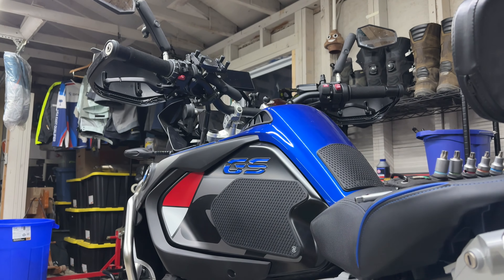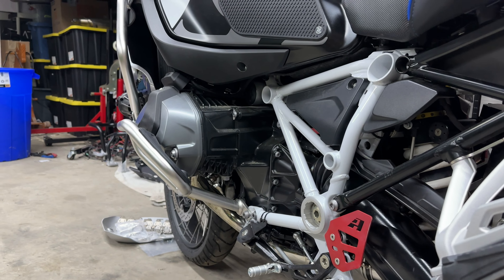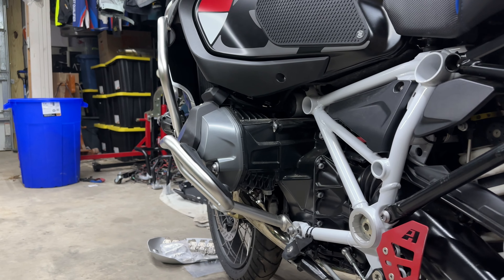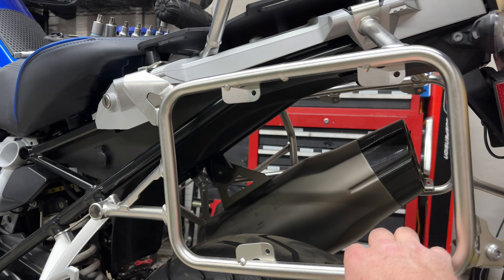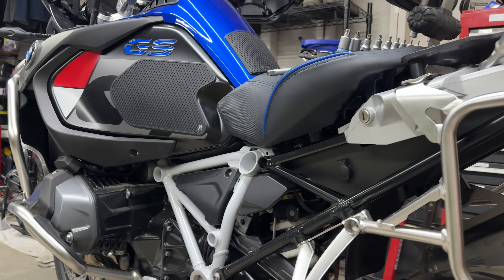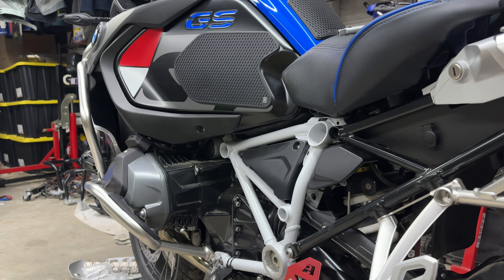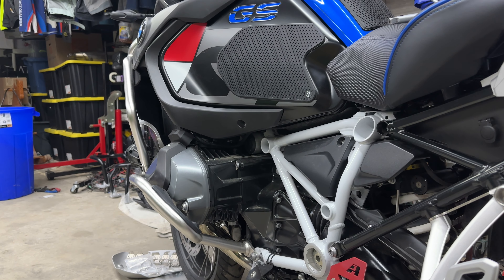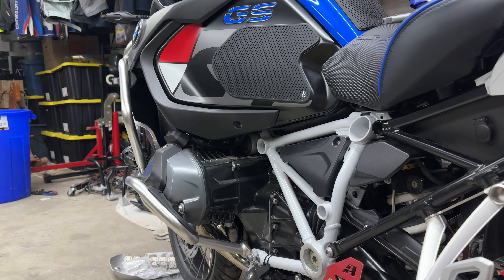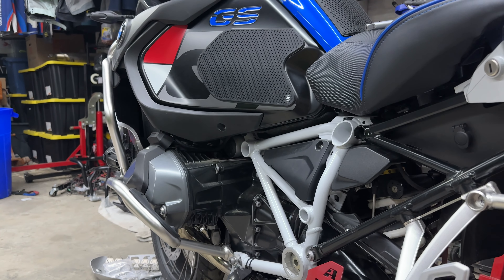This bike is heavy. It's at least 600 pounds without you on it, and as soon as you start throwing accessories on there you're going to quickly reach 700-800 pounds. My R1200 GSA fully fueled with everything on it and empty boxes was 670 pounds. As all that weight comes crashing down, you're going to deform these crash bars pretty quickly if you're doing any hard off-roading. I do recommend Alt-Rider's crash bar reinforcement kit - it's much cheaper than buying the full crash bars, but their crash bars are amazing.